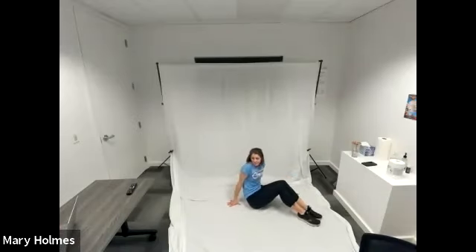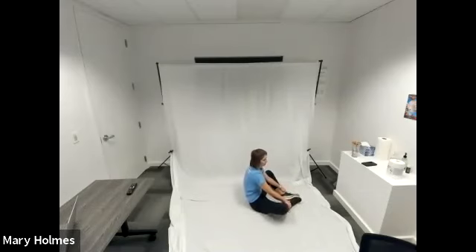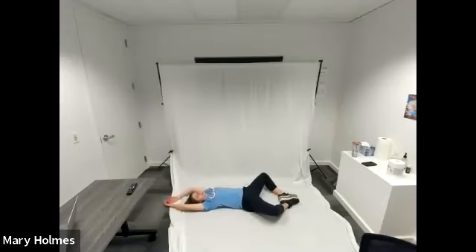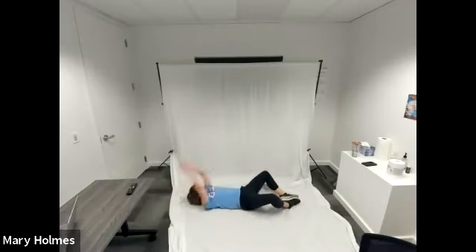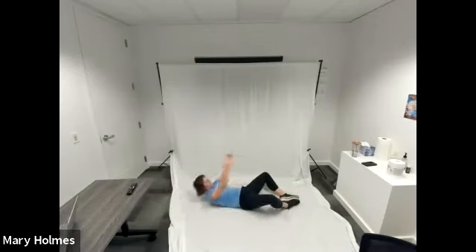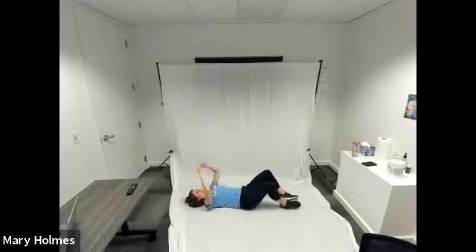JoJo hopped in about halfway through our Tabata to help time, so she'll be our core circuit timer for today. Starting with butterfly sit-ups in three, two, one, go. Feet are together, bottoms of your feet together on the ground. Start with your hands above your head, laying flat on your back. Sit up, touch your hands to your toes, and then sit back. Always moving in a slow and controlled manner. Going to tabletop leg press in three, two, one, switch.